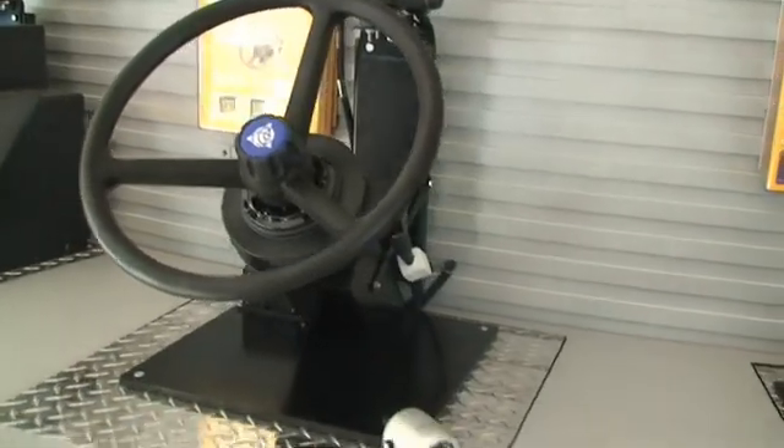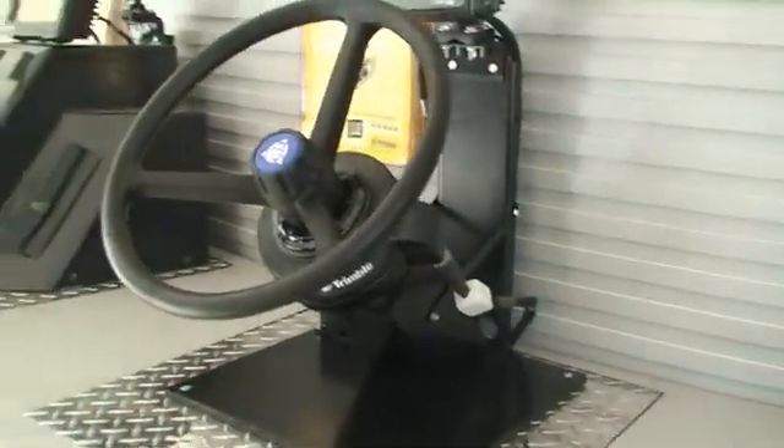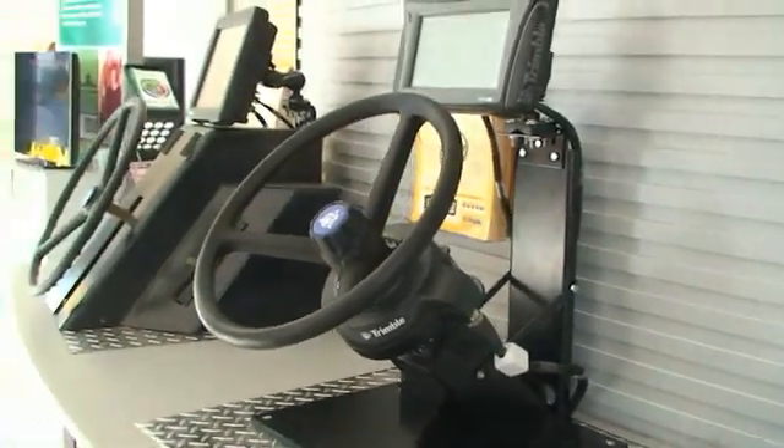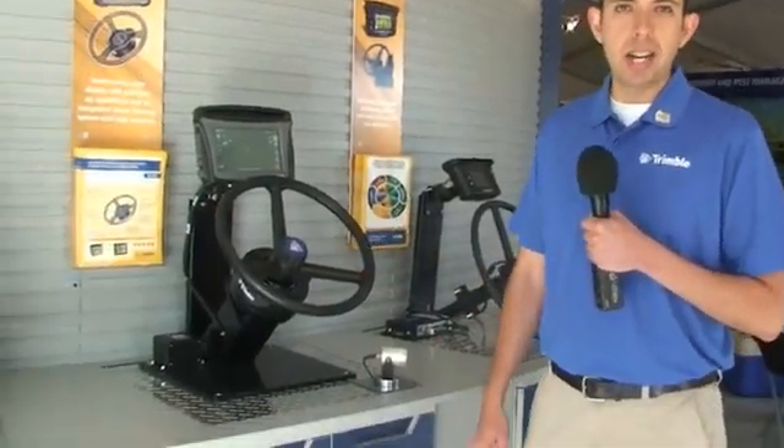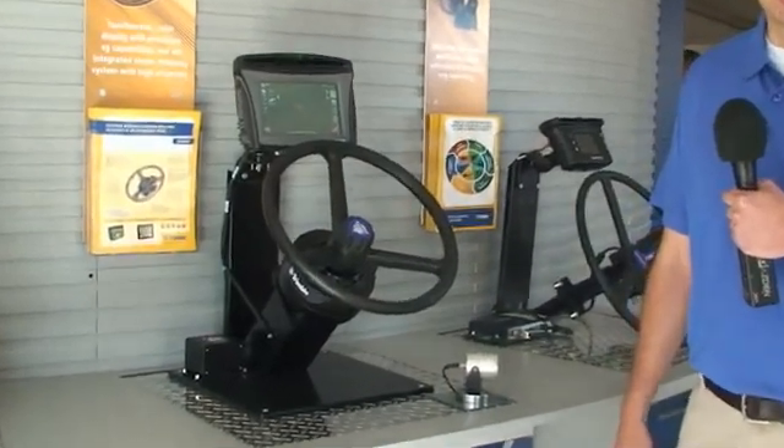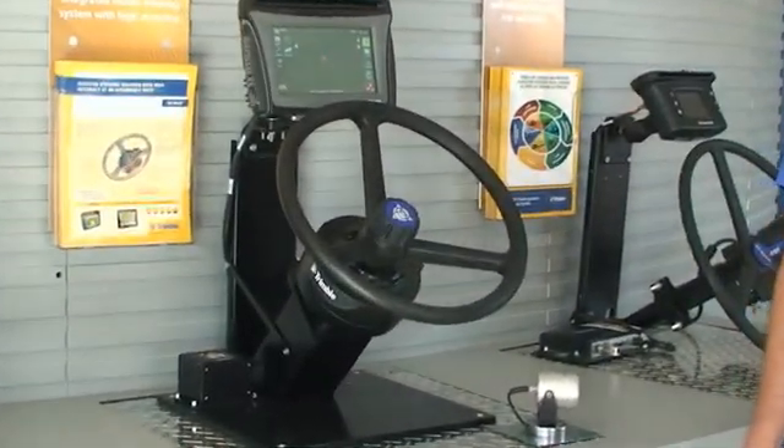We're proud to announce our new EZ Pilot steering system. EZ Pilot is a brand-new, affordable, very high-performing automated steering system that's available and easily retrofittable on a very high number of vehicle types.